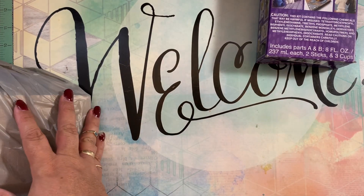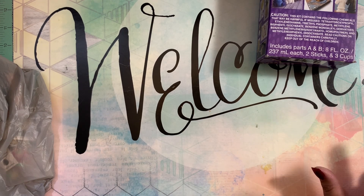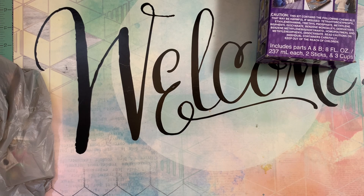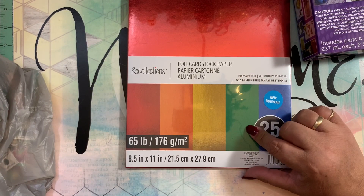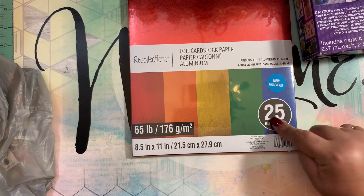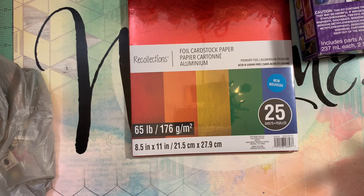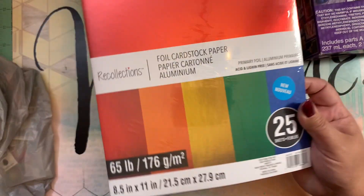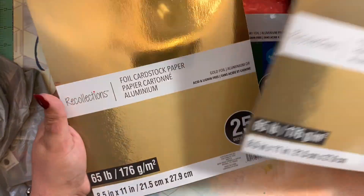They also have today the cardstock paper — the one from Recollections, the 8.5 by 11 — with a buy one, get one free deal. So I took advantage of that and got the foil cardstock paper. They came in these colors — 25 sheets for $5.99, but buy one get one free, so you pay about $3 for each. I grabbed two of each — this color and gold ones.